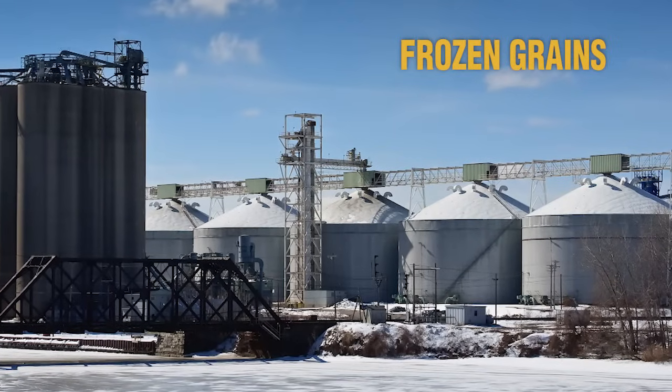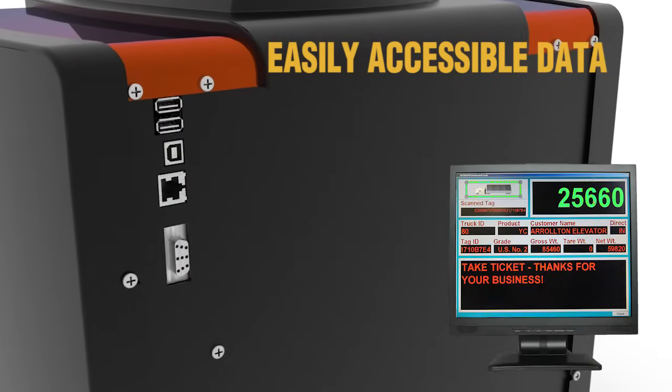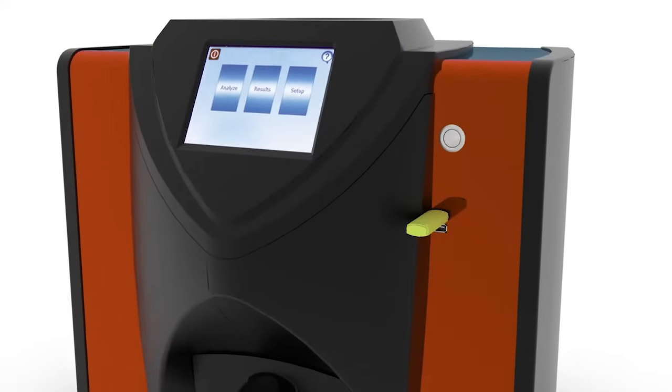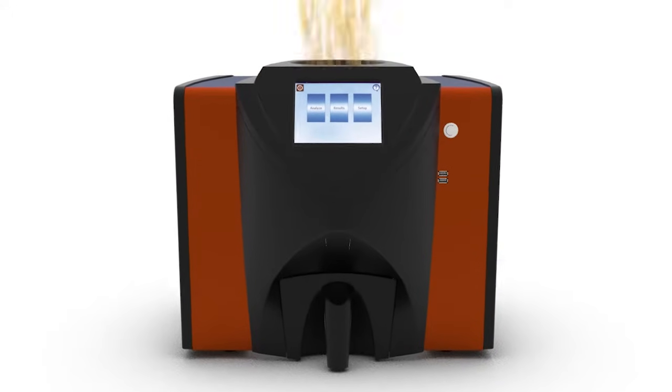There are also more ways to get at your data. Whether it is streaming to a scale software package, sending it to a printer, or exporting the data to a USB memory stick, the Dickey-John GAC 2500 AGRI can handle it all.